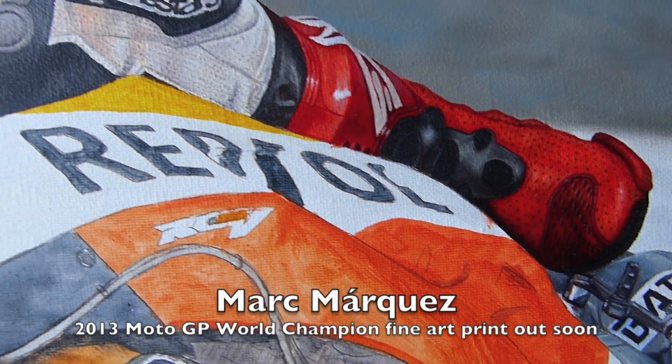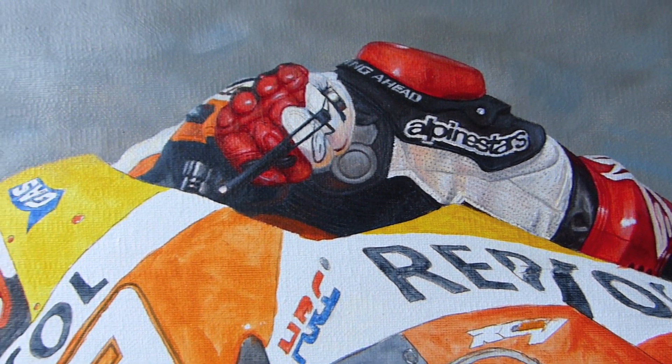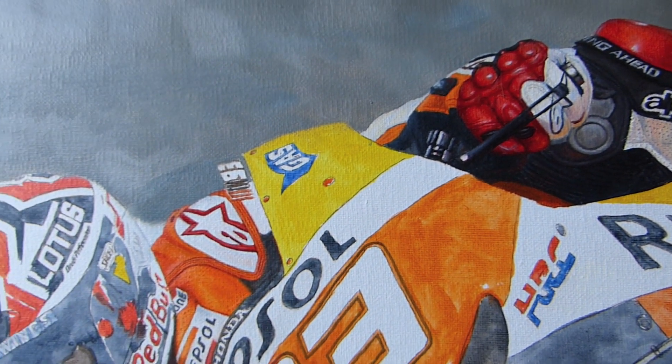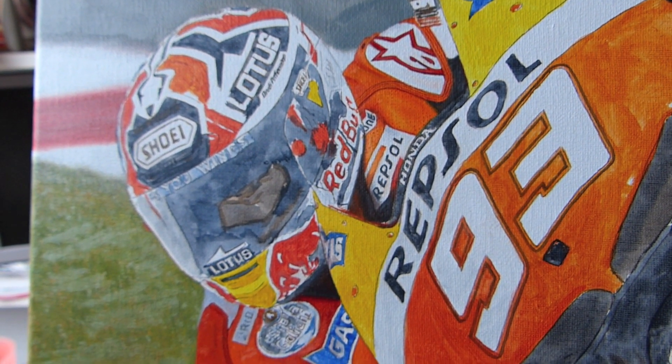Hi, Billy the Artist here with a quick update on my Marc Marquez picture. Here you can see the detail on the oil on canvas painting of Marc Marquez, 2013 MotoGP champion.